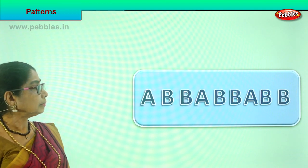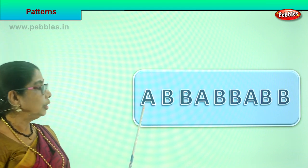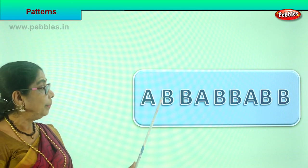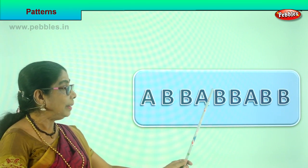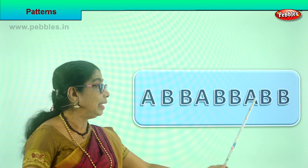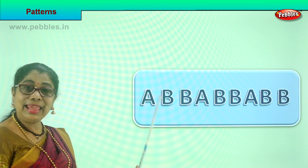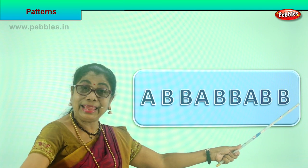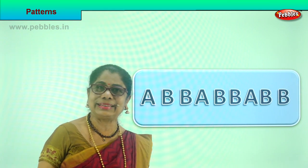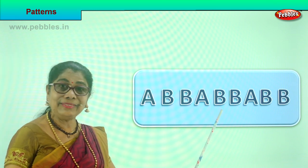You have learned letters - you learned A and B. Now see how we have placed them. You have capital letter A, then you have B, again B. A B B - you see this? Now we follow that: A B B, again follow the same pattern, A B B. Now what will you do beyond that? A B B, capital A and capital B B. So we have A B B, next A B B, next A B B. What will you follow next? A B B. Now this is called a pattern. Can you recognize a pattern?